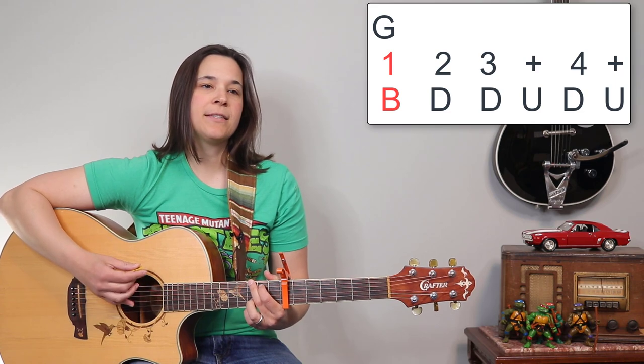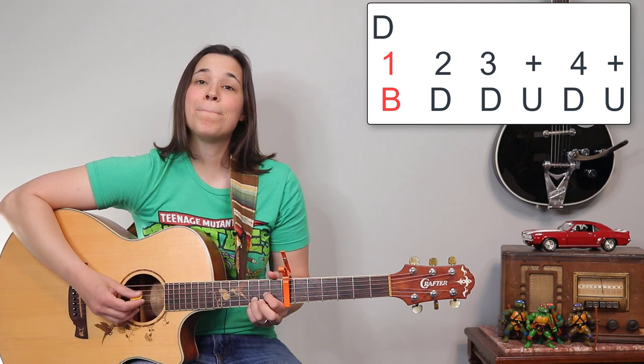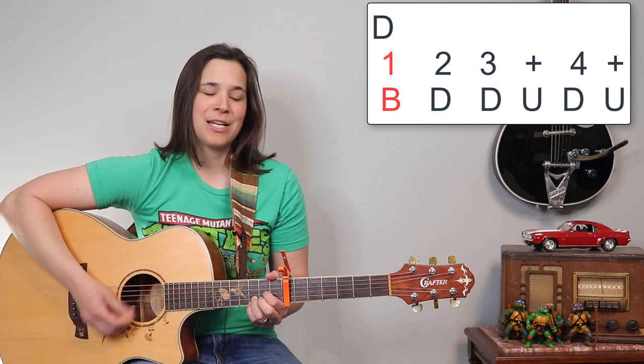So one more time: it's bass, down, down, up, down, up — bass, down, down, up, down, up — bass, down, down, up, down, up.